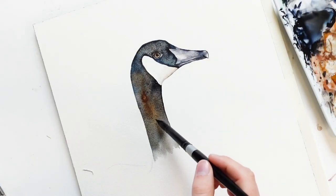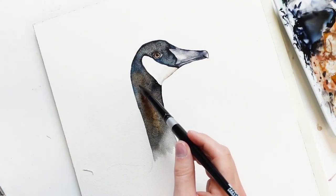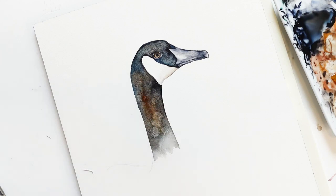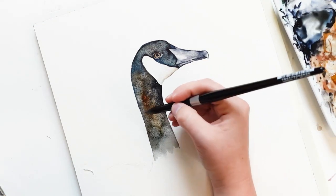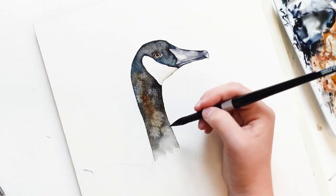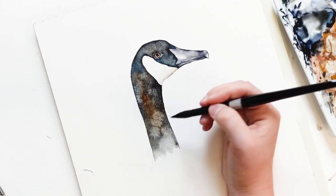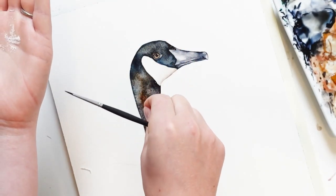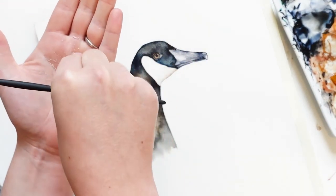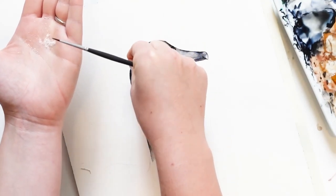While the paint is still lightly damp, I'm going to add just some clean water and create blooms. Now I'm going to sprinkle a little bit of table salt onto the area while it's still wet — the table salt will absorb some of the water and paint and it will leave a texture.